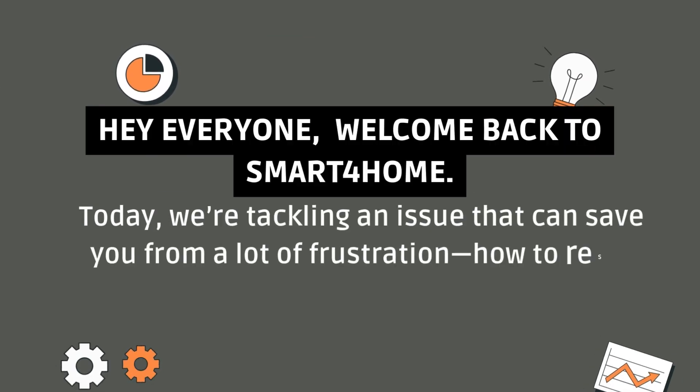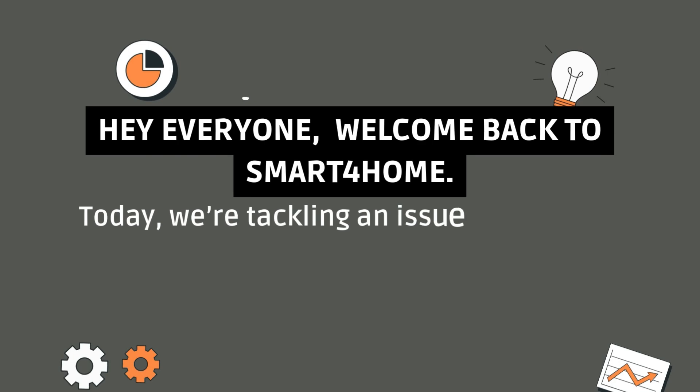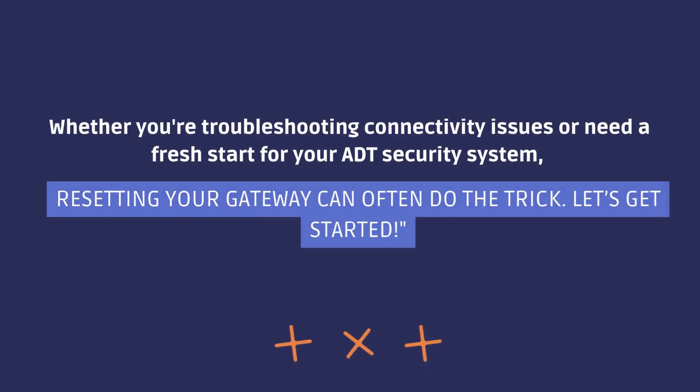Hey everyone, welcome back to Smart4Home. Today we're tackling an issue that can save you from a lot of frustration: how to reset your ADT pulse gateway. Whether you're troubleshooting connectivity issues or need a fresh start for your ADT security system, resetting your gateway can often do the trick. Let's get started.